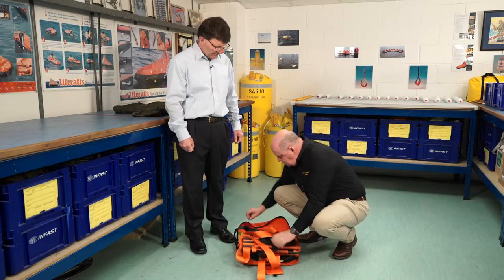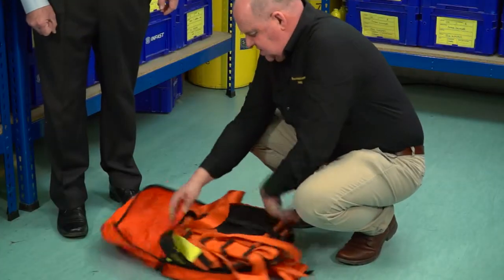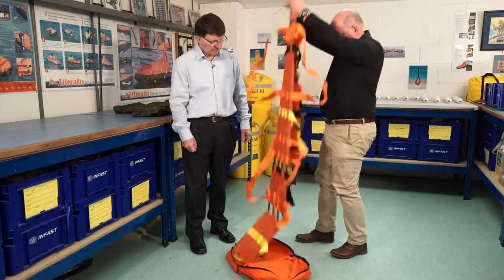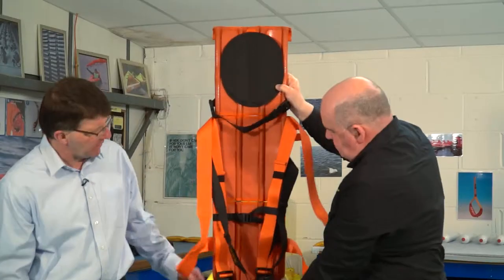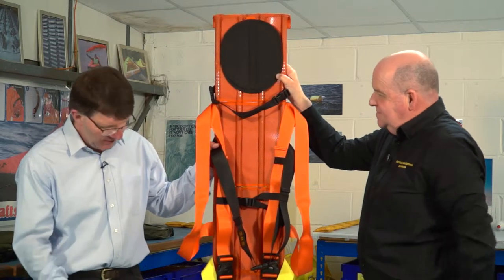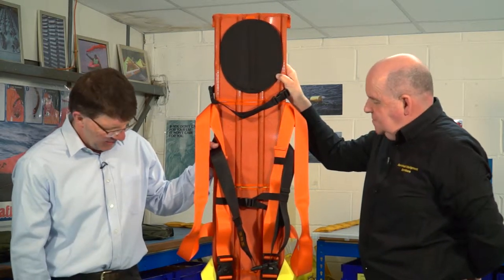I think the point of this is that it's very quick to deploy, is that right? It is, yep. I can leave the bag there. Wow, that is quick to deploy — that was a couple of seconds really, from undoing the zip to actually getting the stretcher out.